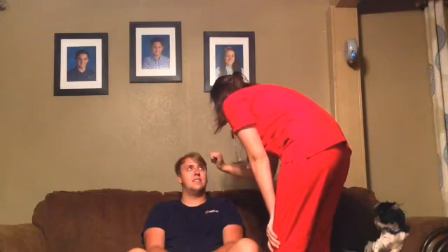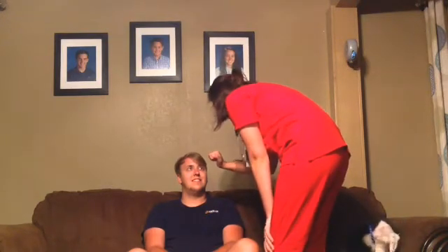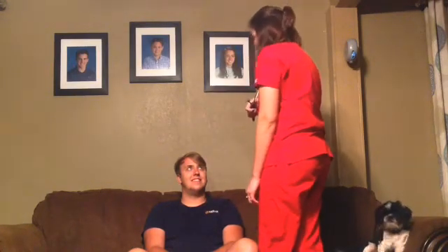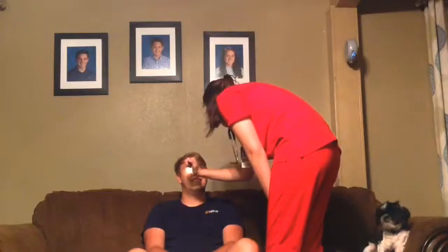Now I'm going to check your pupil reactions. Are you ready? This light's going to be a little bright. I'll give you a second. It's very important that whenever you look in your patient's eyes, both of their eyes dilate at the same time.